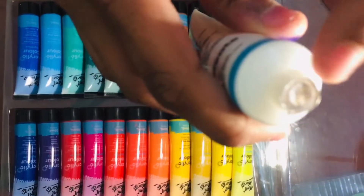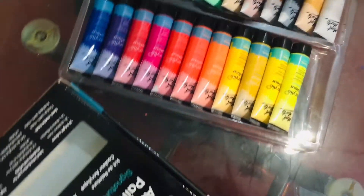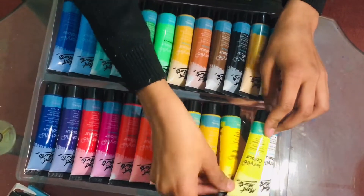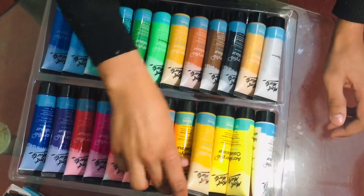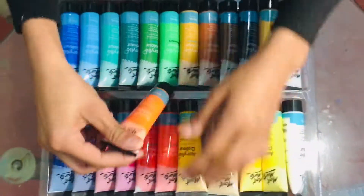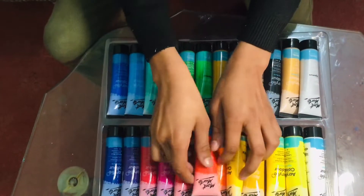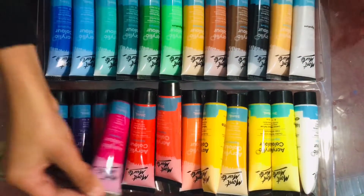Here's the seal, and there are different colors: titanium white, lemon yellow, medium yellow, yellow orange, yellow deep, orange, and vermilion.